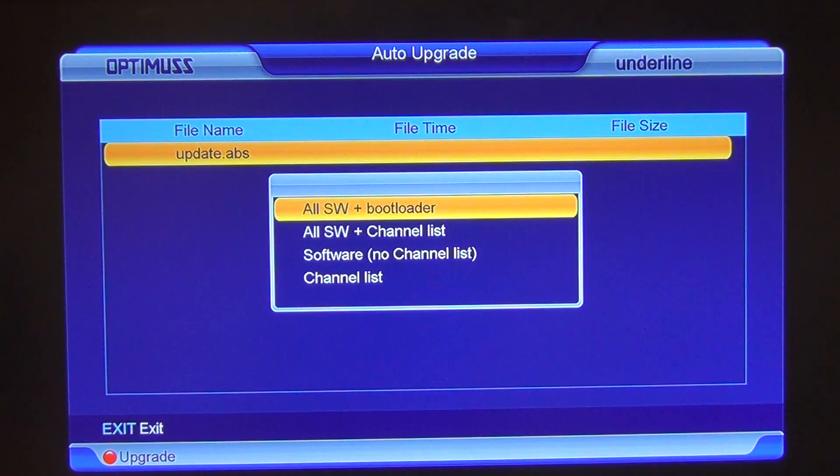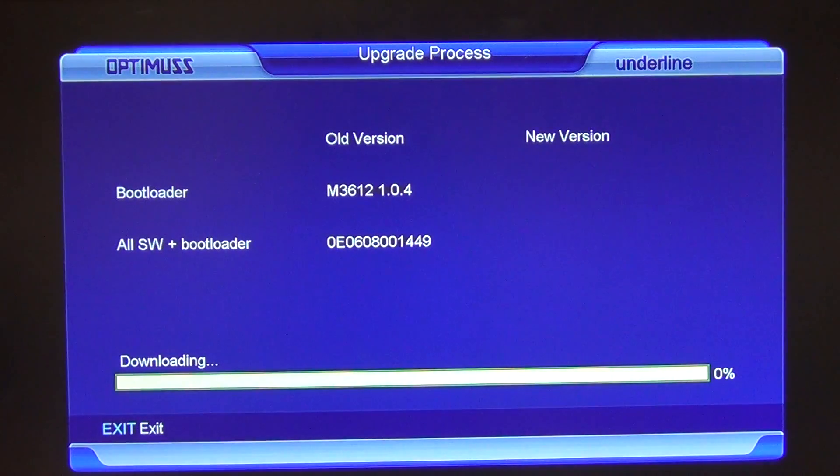The safest option here is to go to 'All Software Plus Bootloader', and I'll just come along and select OK.